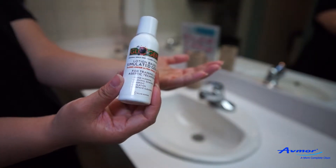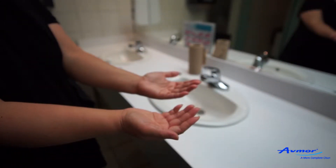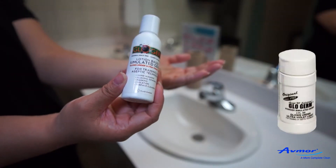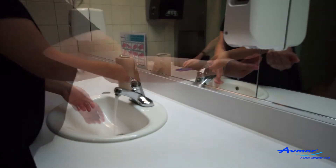Glowgerm is easy to use. You will require the following tools: paper towel, Glowgerm lotion or powder, water, hand soap, and UV light.